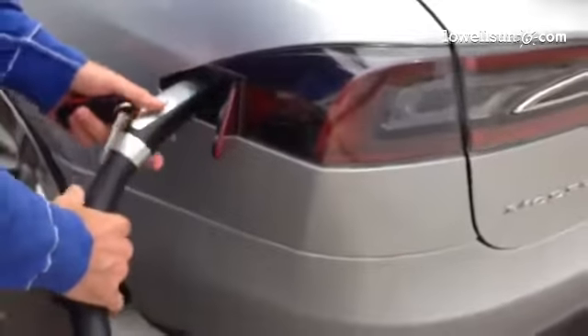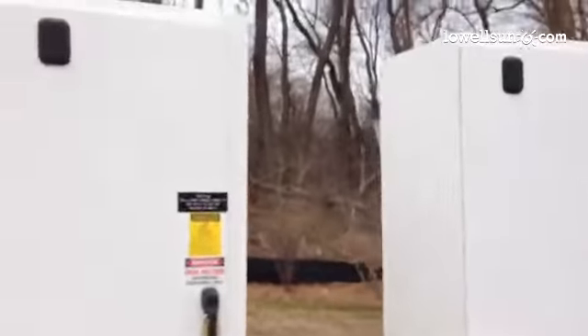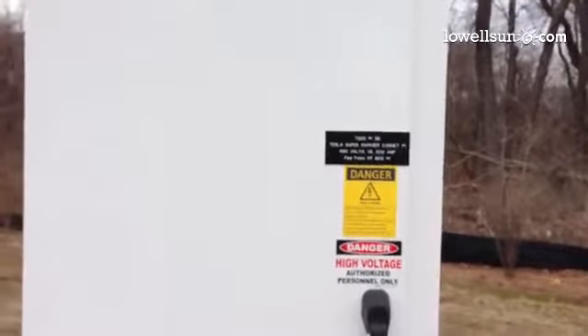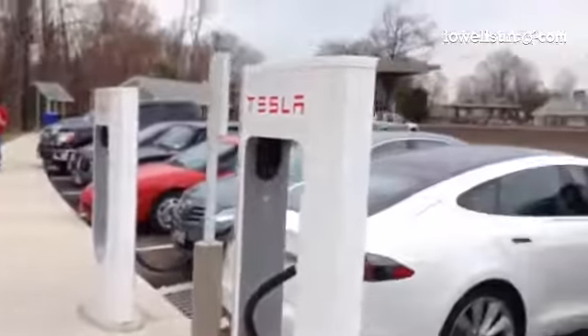No, you can't take this. Close the door to uncharge it. And this is what's providing the power — Tesla's Supercharger cabinet. 480 volts, 10,200 amps. Pretty cool.